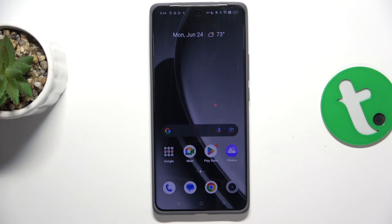Hey guys, today I'm gonna show you all how to check battery health using the Ampere app on Realme GT6.